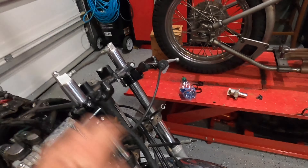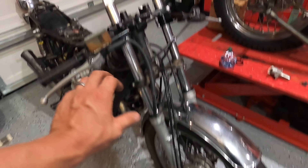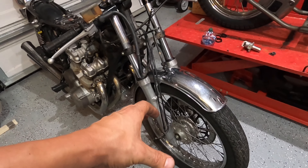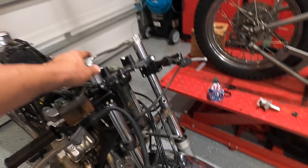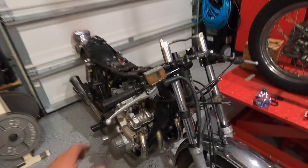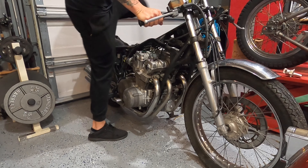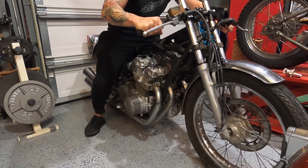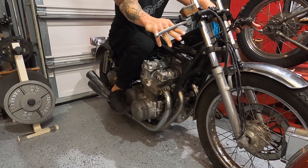I lowered the forks by loosening the clamps and dropping them down to see what the stance looks like. I do like that height. I think you'd have to take these apart and cut the spring inside, or there might be a lowering kit — whatever it is, this part would go down and it would look much nicer. Let me show you what the stance looks like — it actually fits really good, I really like this height.